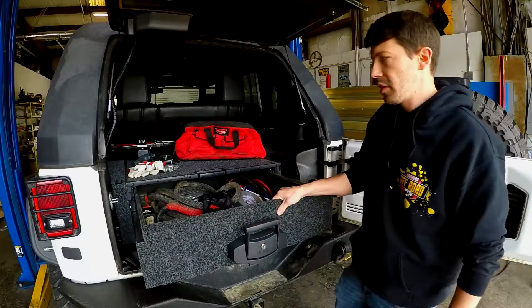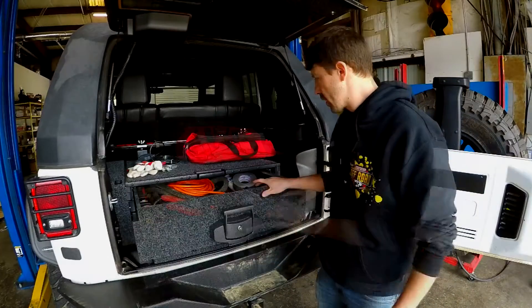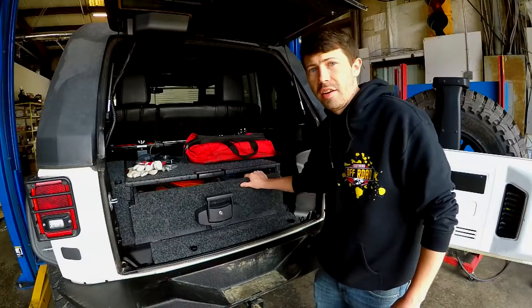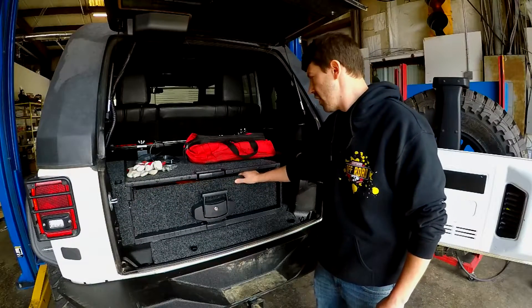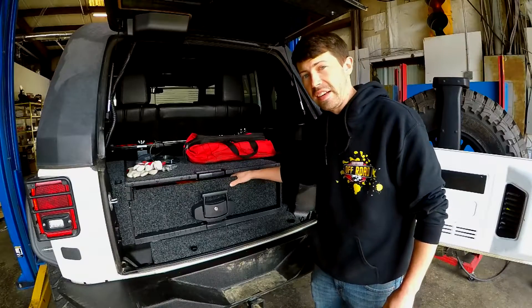It slides open and closed, and it locks in place so if you are on an incline, it will not go forward. It's got an opening right here — if you go to slam it and your hand's in there, it doesn't hurt your hand, but there's not enough room for somebody to get anything out of there.